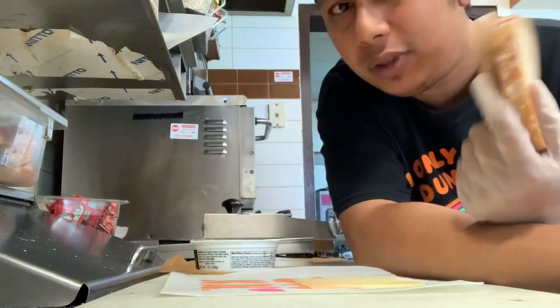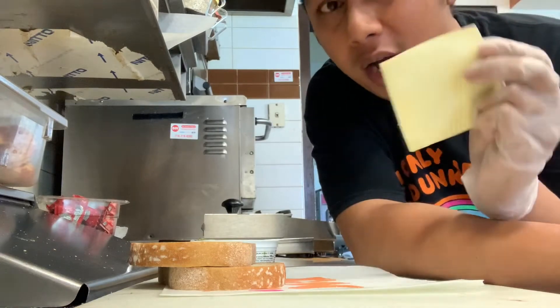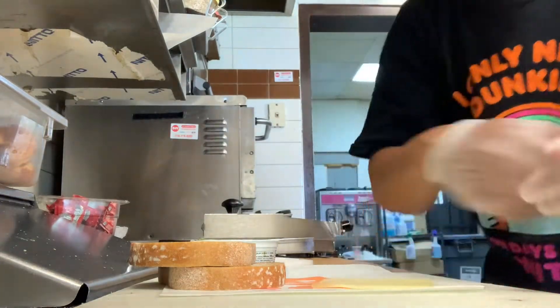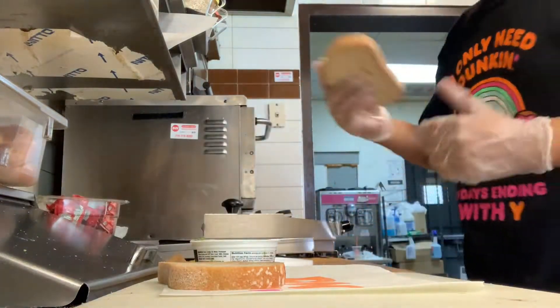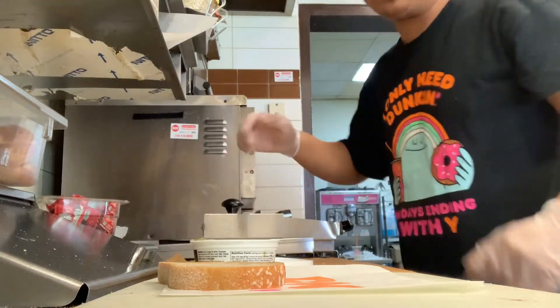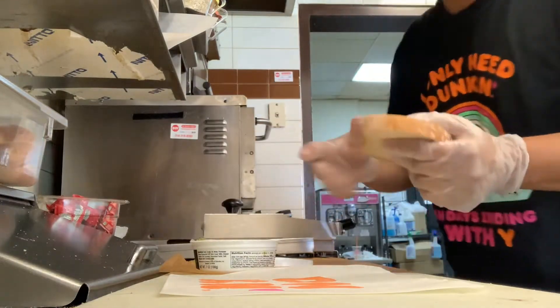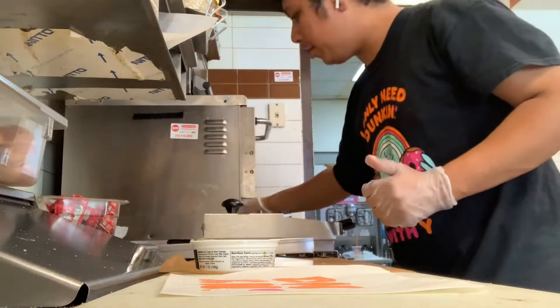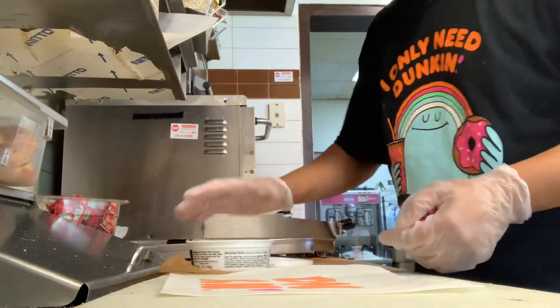Grab two sourdough breads. What you do is grab one white cheddar, put the white cheddar onto one of the sourdough breads. Place it around and take the other one, just put it right next to it. Open the pastro.